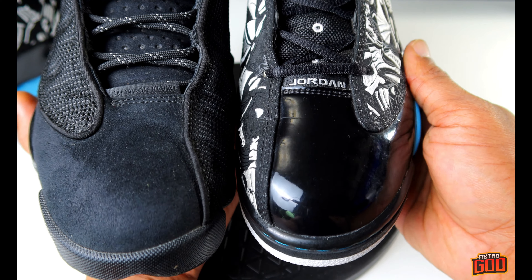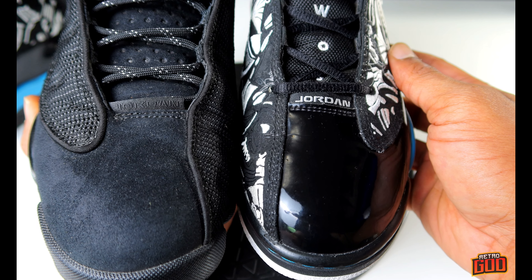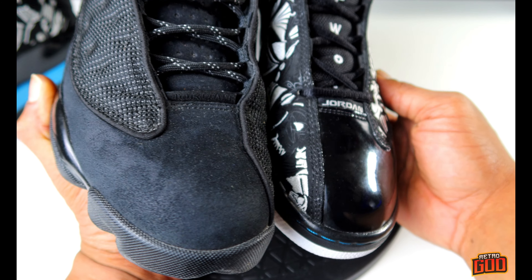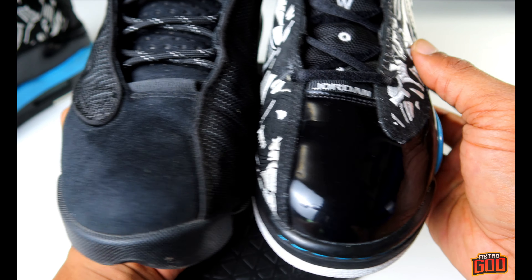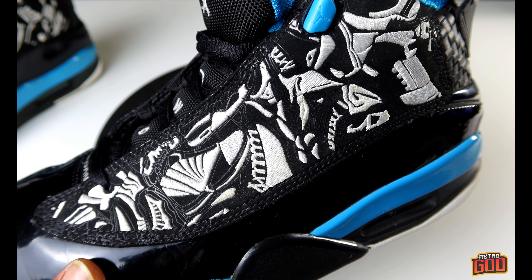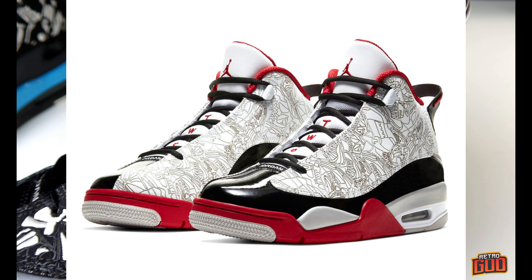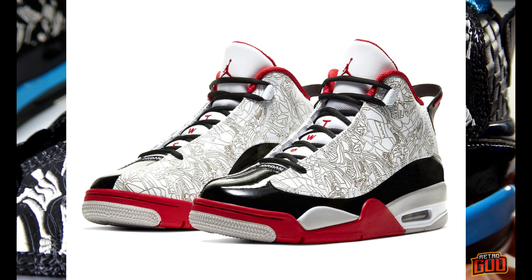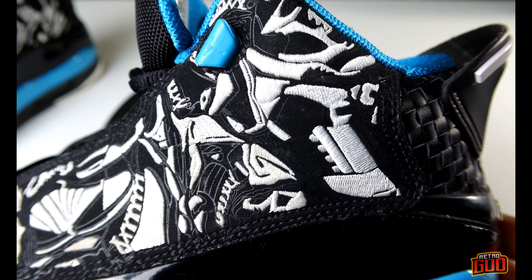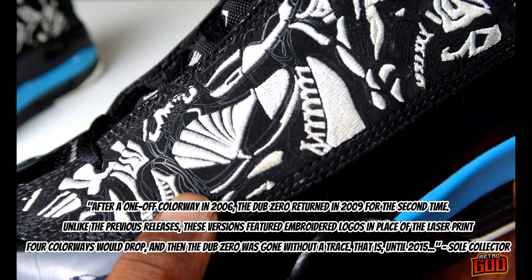Now the toe boxes, as you can see, are very similar as well. Obviously you have patent leather here, and here you have suede because these are the Black Cat 13s. But you can see the shape of the panels and the toe box — very similar to each other. This is an embroidered panel. The original Dub Zeros came with a laser-etched design. I really like the embroidered version better — the texture on here is very nice, and it gives it a little bit of a better feel than the laser print.